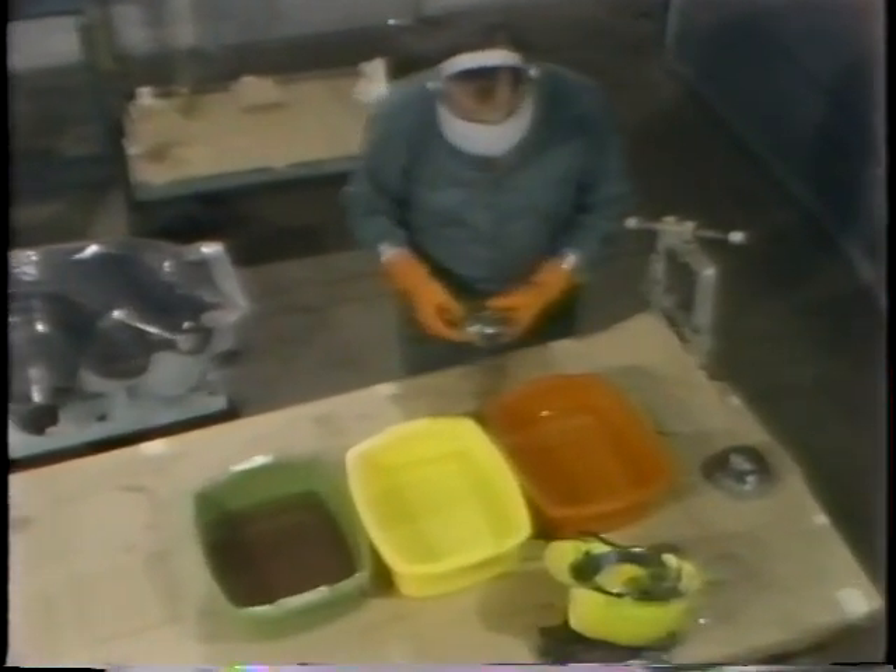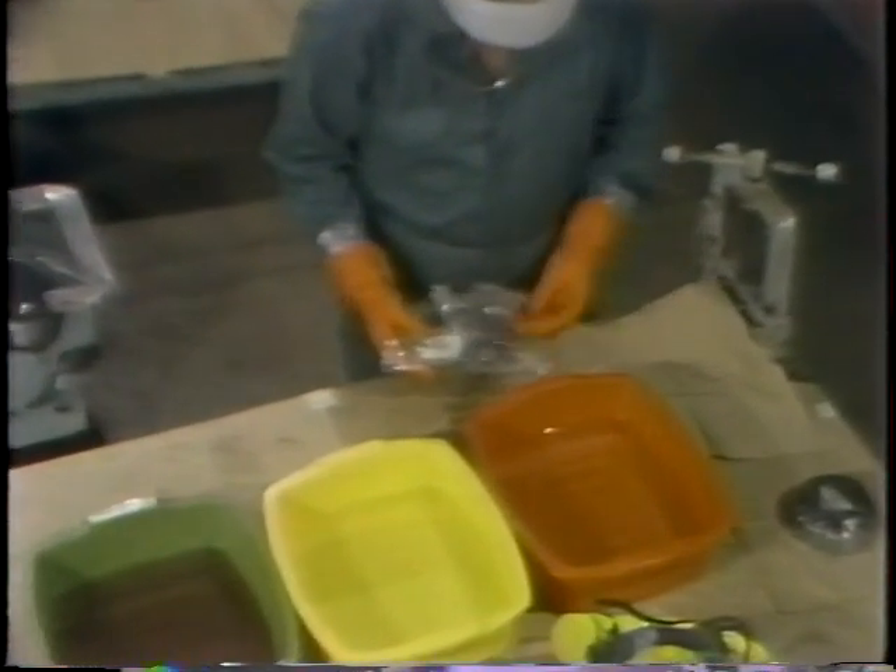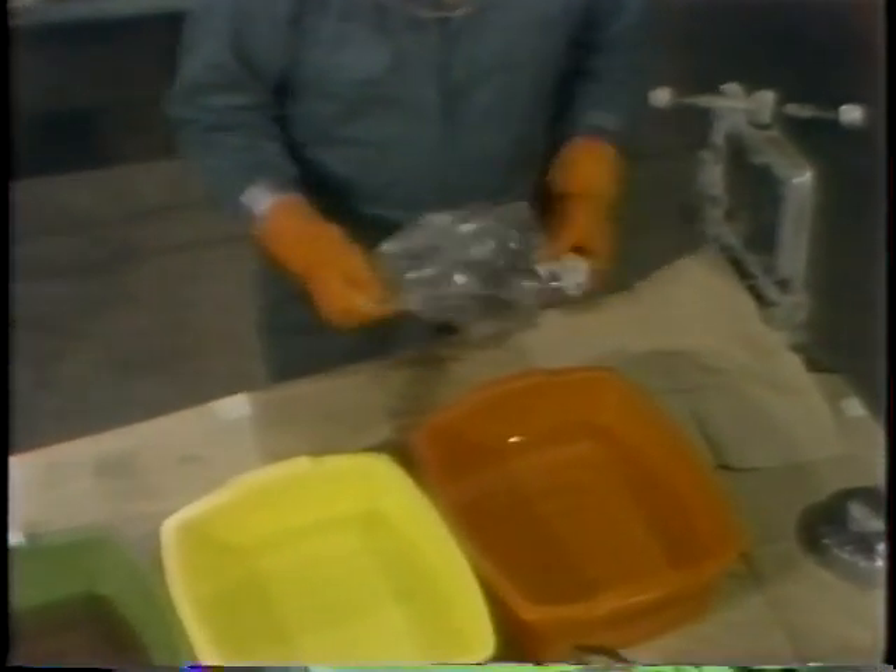The worker begins by removing one bearing from its bag, and as he does this, he sets the bag aside. The bag isn't going to be reused because once the bearing is cleaned, it'll be put in a new clean bag.